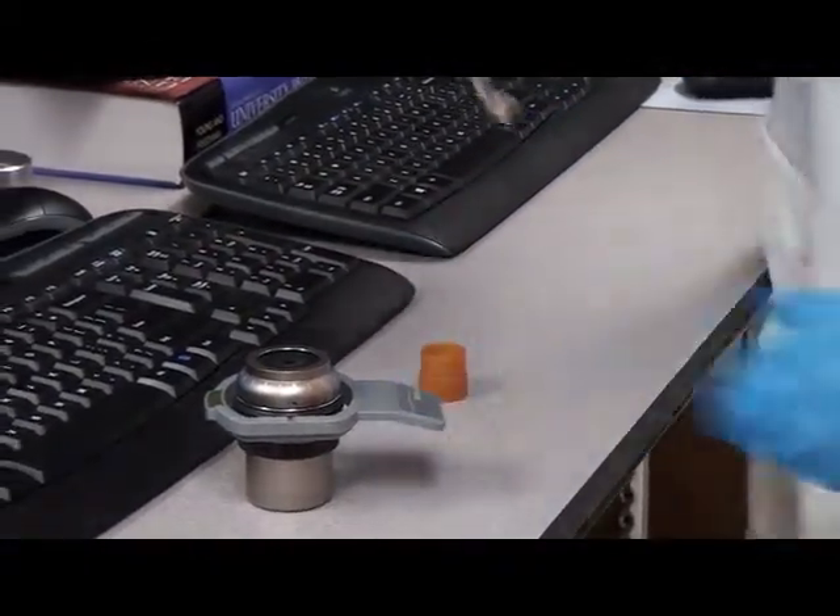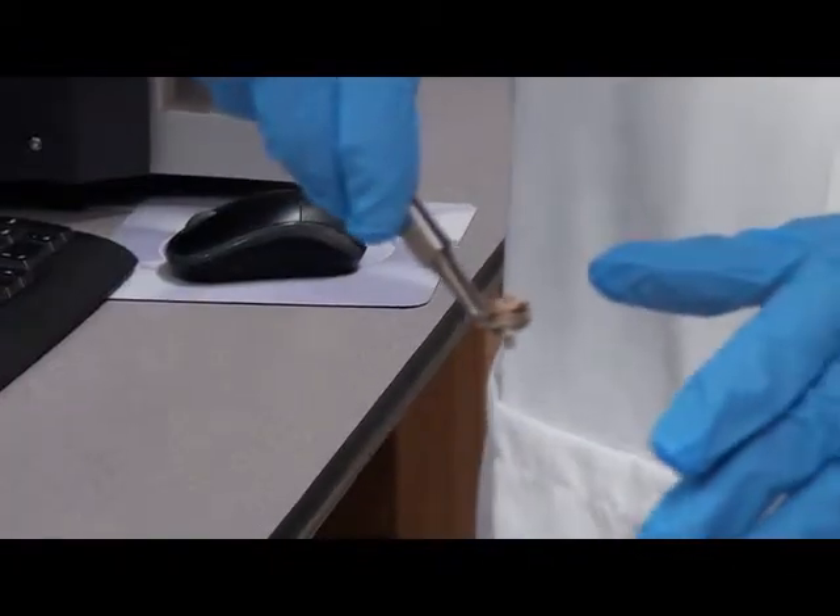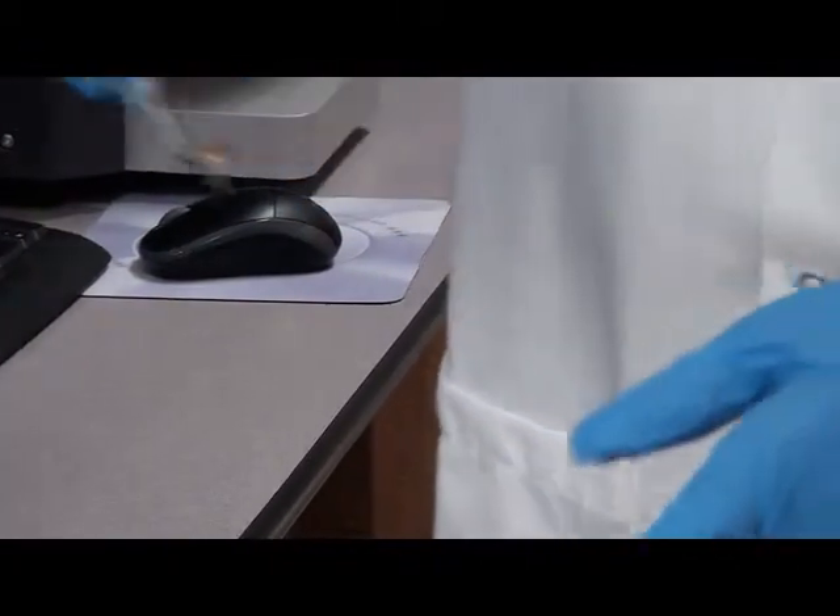If you look at this sample here, it has a coating of gold. Gold has small grains, so it gives better resolution, and it is also conductive as it is a metal.